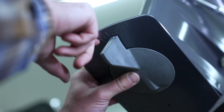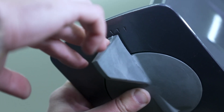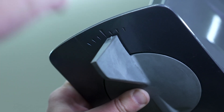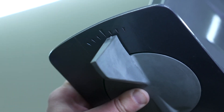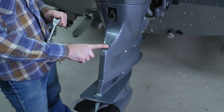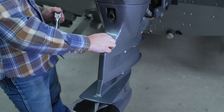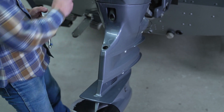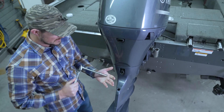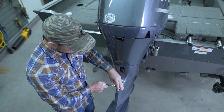Before we remove the skeg anode, a couple of things to take note of. This particular outboard has it lined with the marker just to the right. Your outboard might be a little bit different, so something to take note of when you put the new anode back on. We first have to remove this friction fit rubber seal — get underneath it and just pull it right off. That's why you need this extension to get down in there and find the bolt.